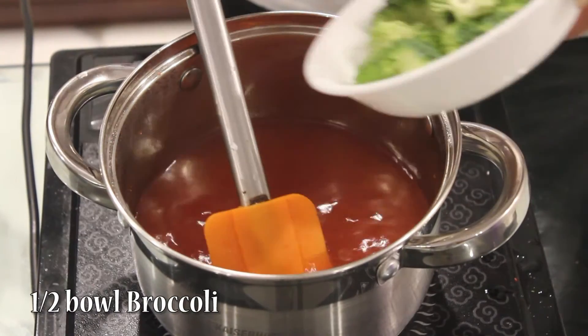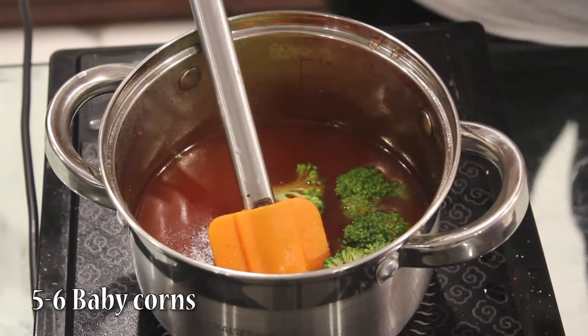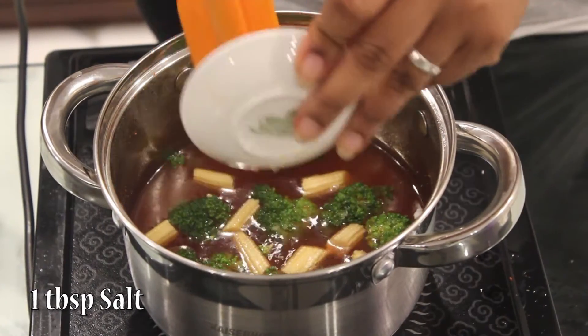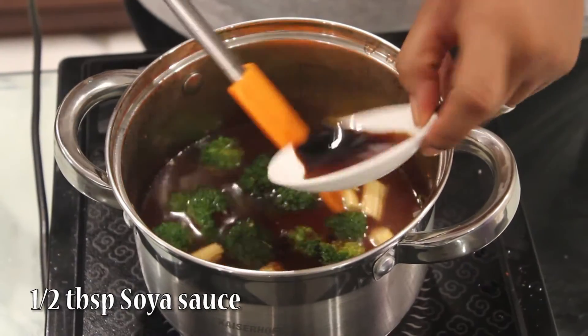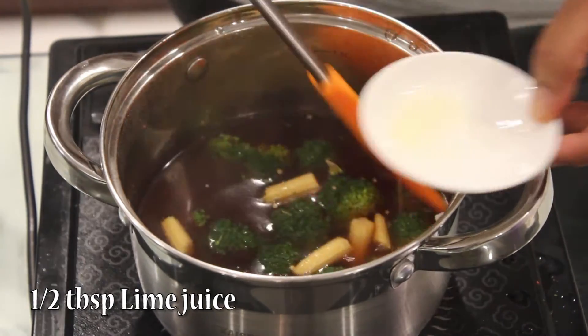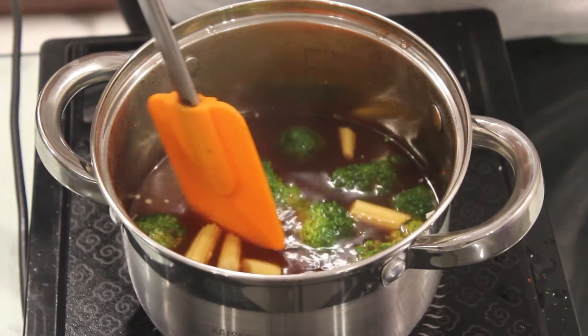After straining it, I'll add broccoli, then baby corn. Add 1 tbsp salt, 1 tbsp soya sauce, and 1 tbsp lime juice.